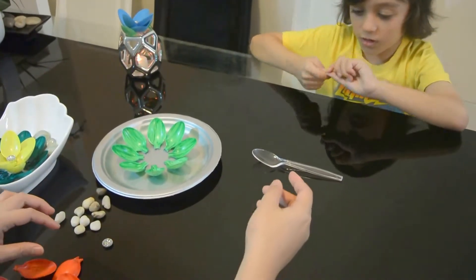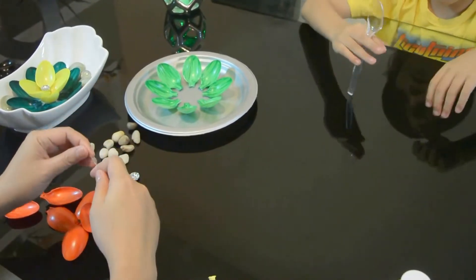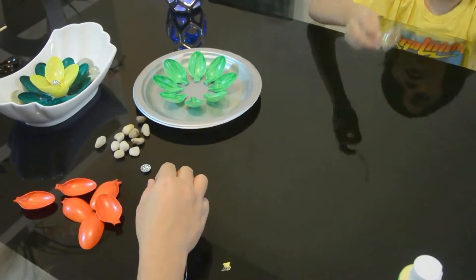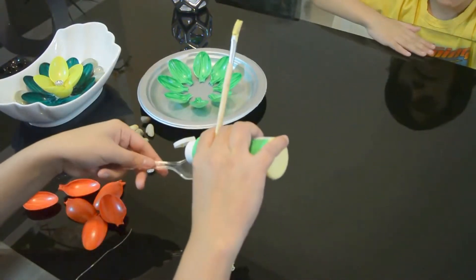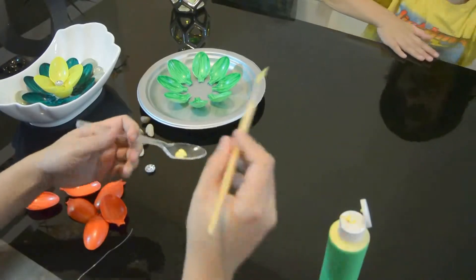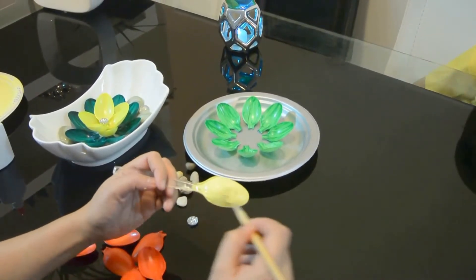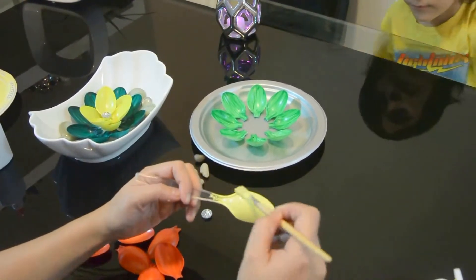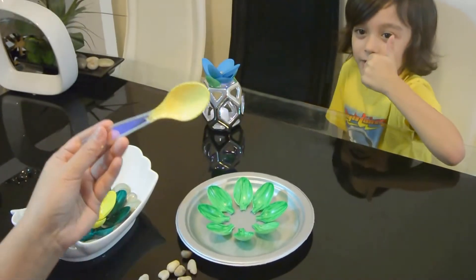Now we're going to create the flower. This will do the same thing as we did with this, but you'll just put a hole down there. Then you just spread it on the spoon. Make sure to make three coats, then leave it out to dry.